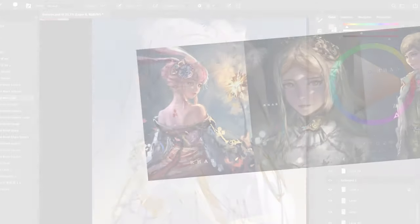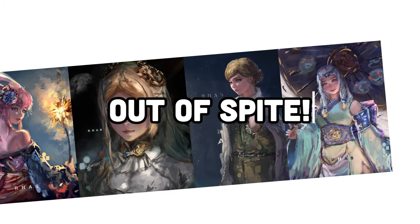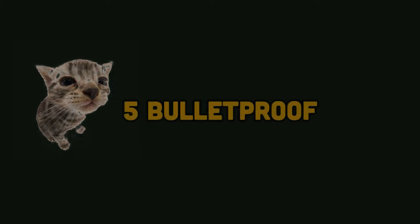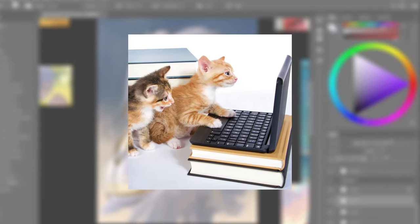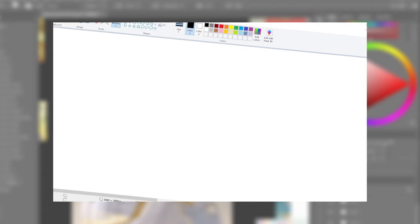I hate line art, and that is why I have spent the last three years learning how to draw without line art — out of spite. I have learned so much about drawing and painting, and I have failed so much in the process. In this video, I'm going to show you five bulletproof processes for a line-artless painterly style so that at the end you will be able to make insane line-artless paintings. Let's dive in.